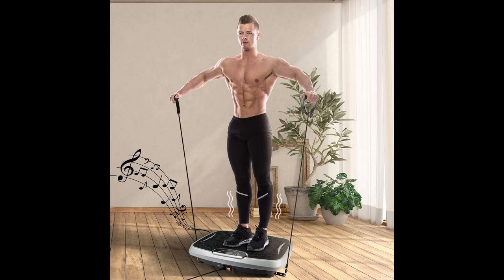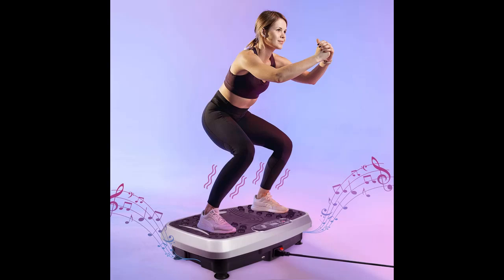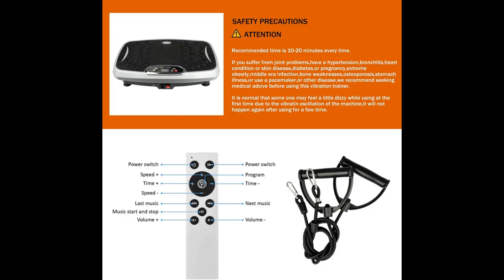Whole body workout, weight loss, and muscle relaxation are all supported. This is the perfect indoor vibration plate machine for muscle toning, muscle building, weight loss, cellulite reduction, and more.